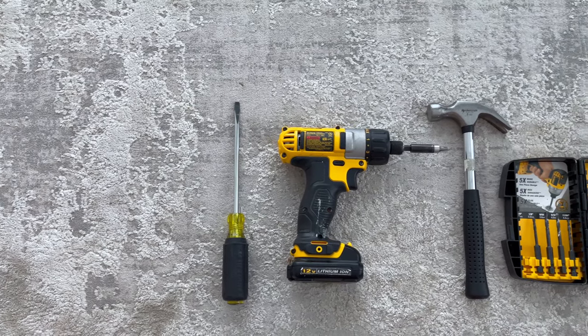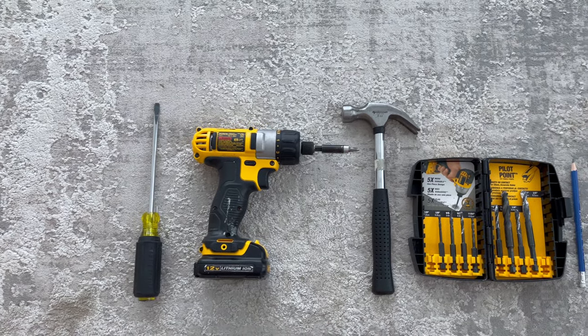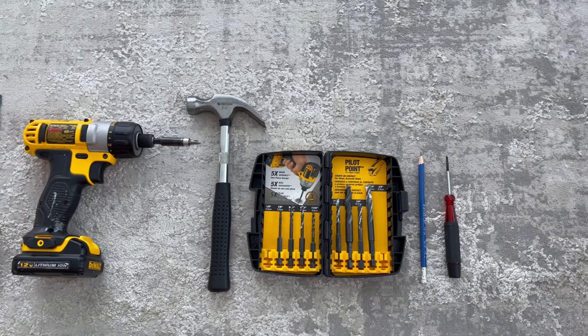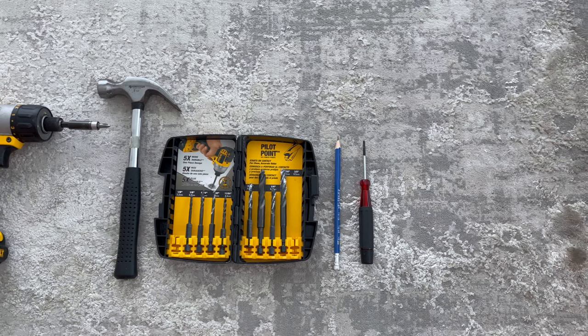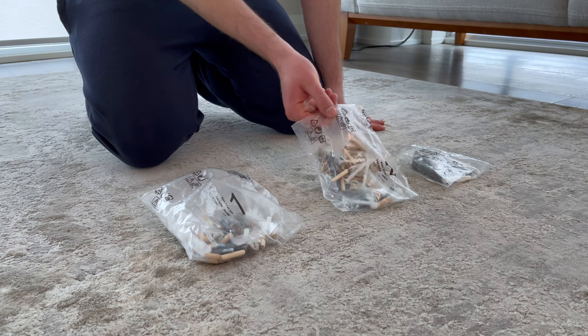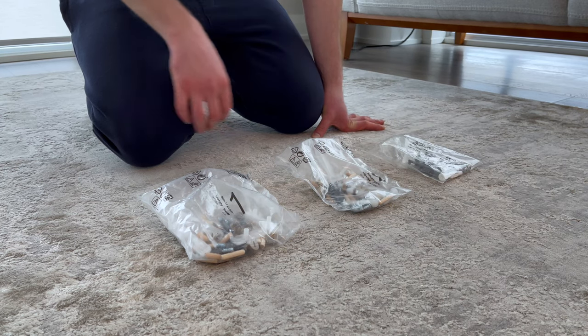For this build, you need a flathead screwdriver, Phillips screwdriver, a drill, a hammer, a 5/16th inch drill bit, a pencil, and something pointy to poke holes with. You can also use a Phillips bit or a posidrive bit to speed up the assembly process. Before you start the build, I'd also recommend keeping all the bags separate, as mixing them up will complicate things.